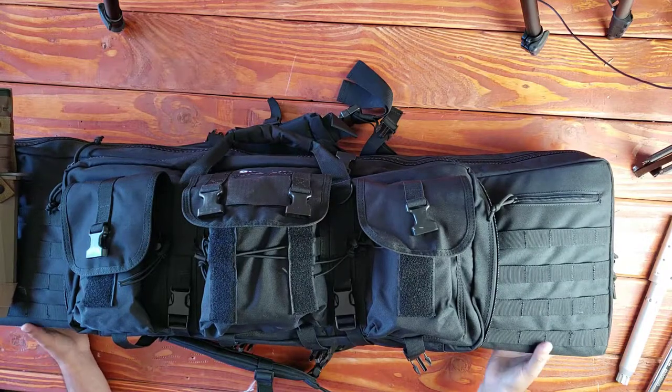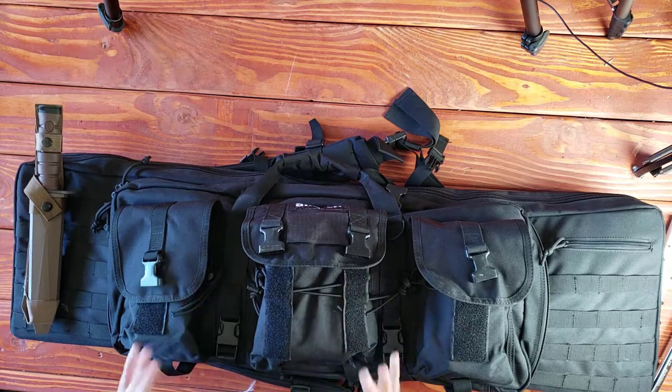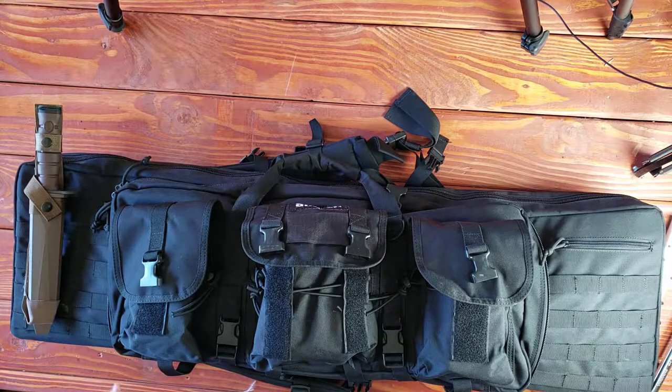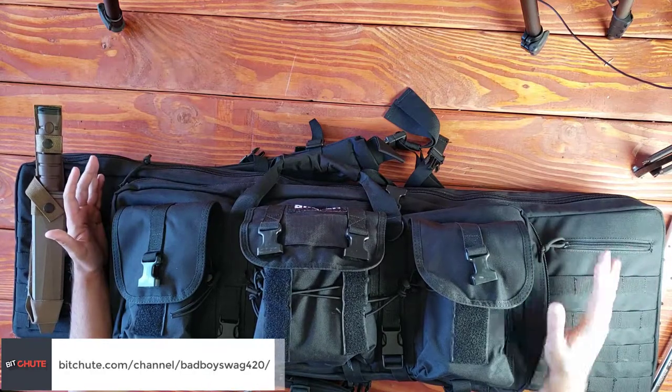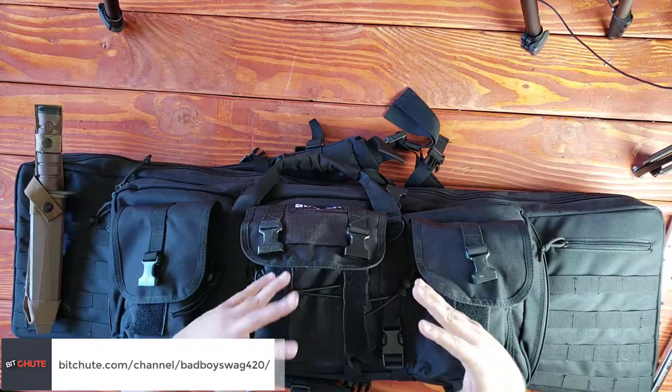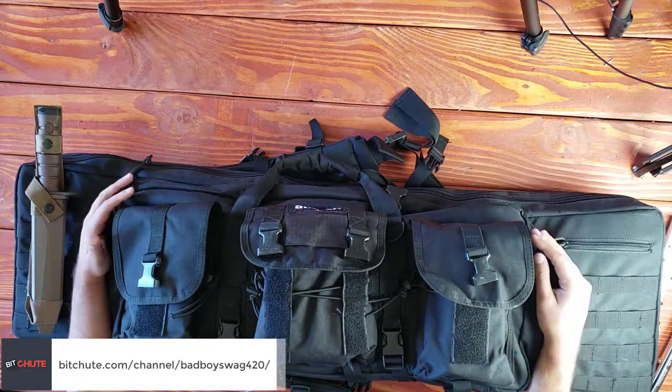Hey, what is going on everybody? It is yours truly. Let's talk about this Savior bag. What better way to talk about this than by just using it the way that it was intended to. This is the Savior bag and it can hold up to two full length, fully featured, fully decked out rifles.